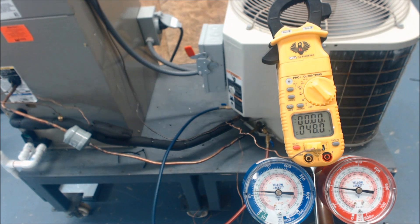That's how you test the TXV bulb. Hope you enjoyed it and we'll see you next time at the AC ServiceDeck channel.